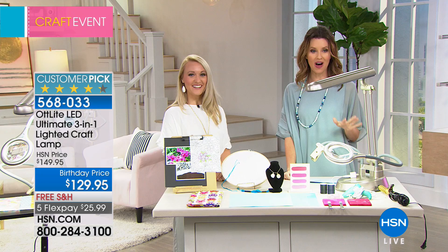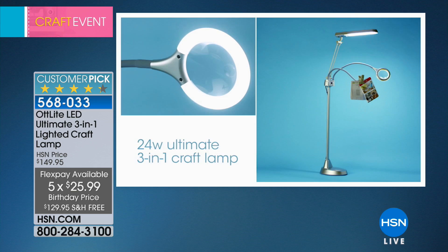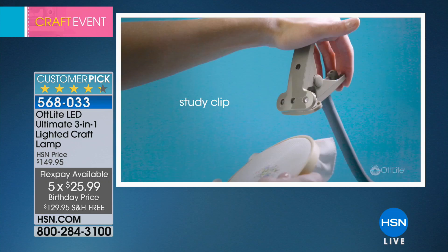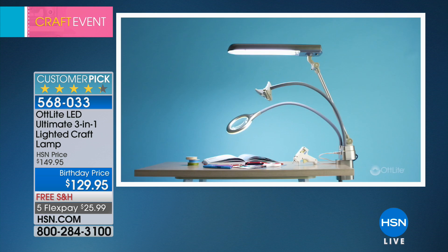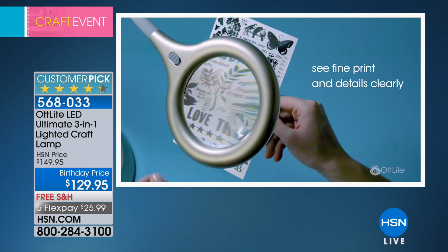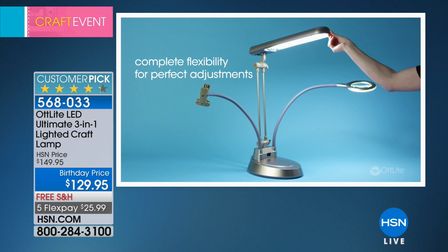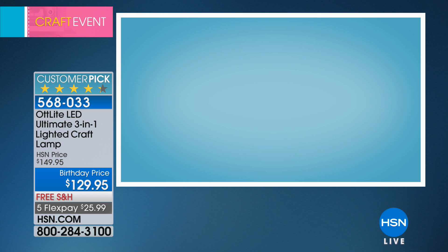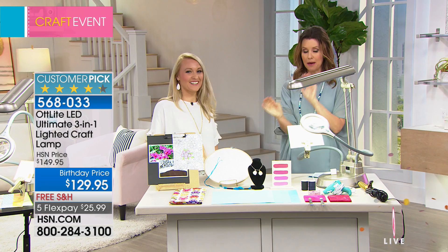It's important that it's LED because that means it's not going to heat up your workspace or you. The 24-watt ultimate 3-in-1 craft lamp gives you two separate lights. It has an LED illuminated magnifier — that is absolutely brilliant. It has a sturdy clip, a convenient outlet so you can charge your devices while lighting them up, converts to tabletop, clamps on a desk, and is also a floor lamp. You can see fine print and details if you're sewing or stitching, shows your colors accurately, and has complete flexibility for perfect adjustments.